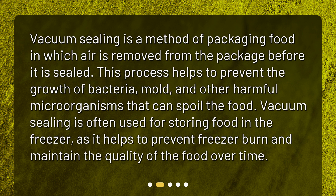Vacuum sealing is often used for storing food in the freezer, as it helps to prevent freezer burn and maintain the quality of the food over time.